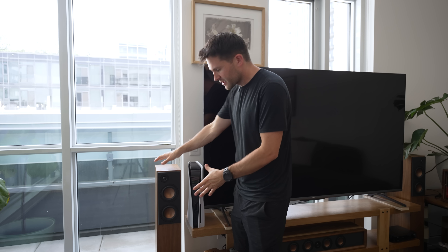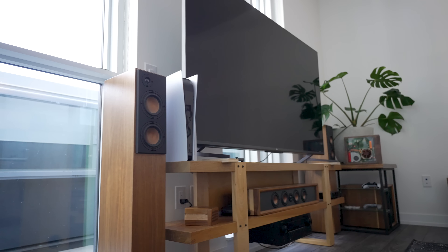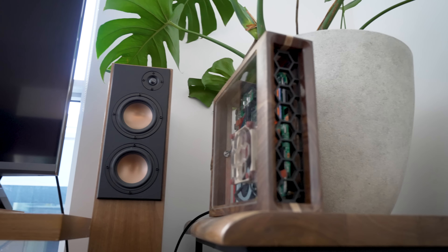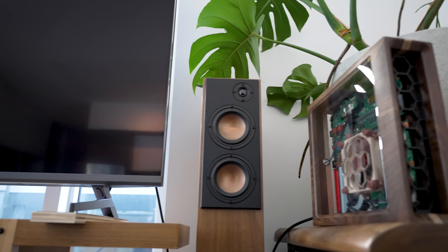What's up, everybody? So a few weeks ago, I made these tower speakers and they're great. I love them. I'll include a link in the video description to the full build video for those in case you want to check them out.